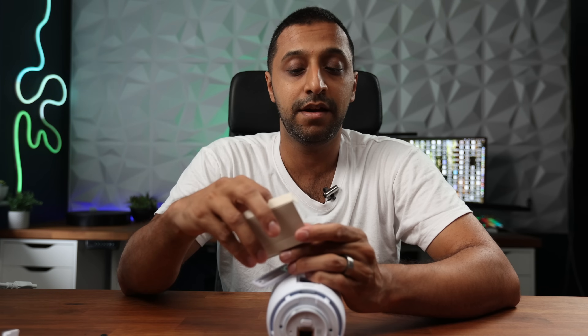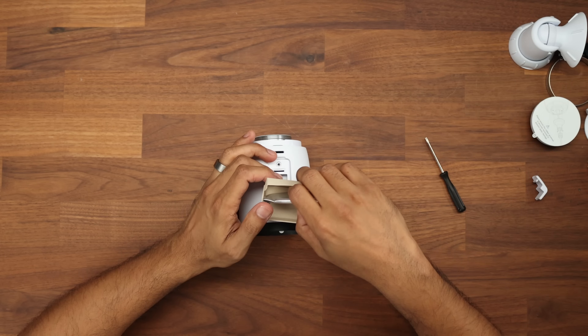So should you lose network connectivity, the camera itself will keep recording. If you lose power that's a completely different thing, but if you lose network connectivity this will continue.